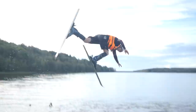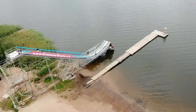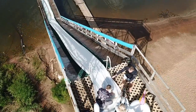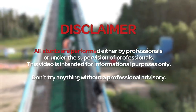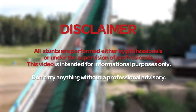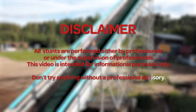Plus we got a special challenge, but first we have to build it up and we really don't know what to expect. Watch the video until the end to find out how far this monster slide can push our poor bodies. All stunts are performed either by professionals or under the supervision of professionals. This video is intended for informational purposes only. Don't try anything without professional advisory.